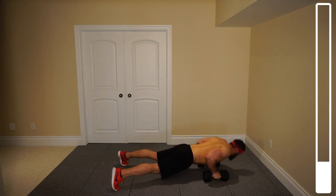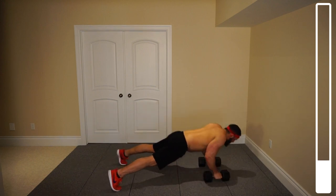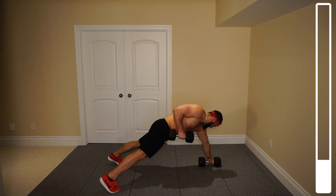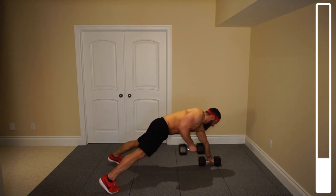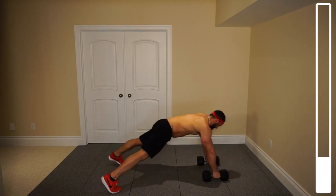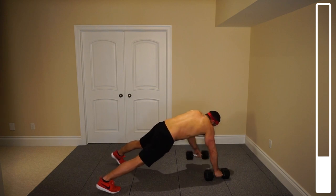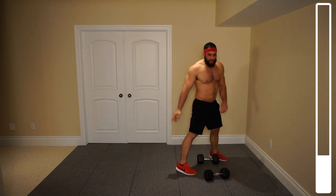Good. You can definitely see the importance of keeping those feet nice and wide — get a stable base to go from. Last one. And good. Come back down all the way. Terrific.